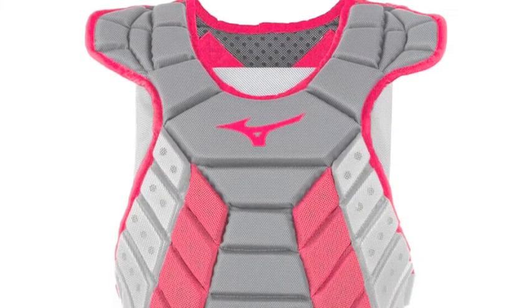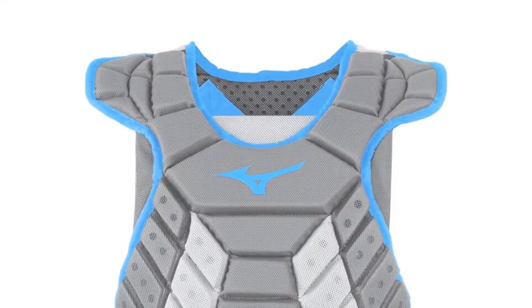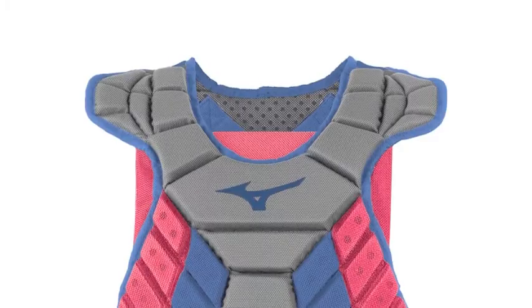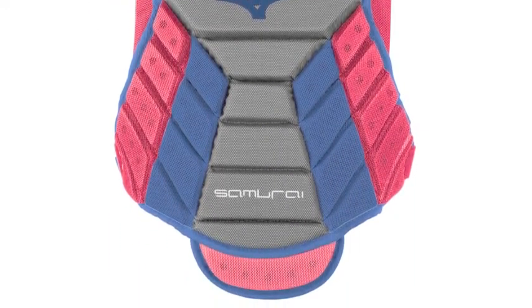The Mizuno Samurai Women's Intermediate Chest Protector 380407 is designed with an inventive construction that provides you with the lightweight, durable, and comfortable fit you need behind the plate. It utilizes low rebound technology to deaden the impact of foul balls and wild pitches for better control and protection.